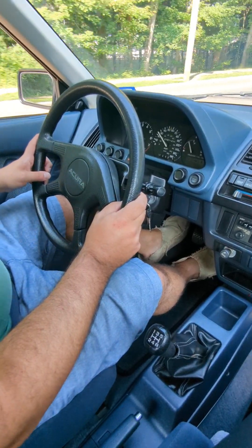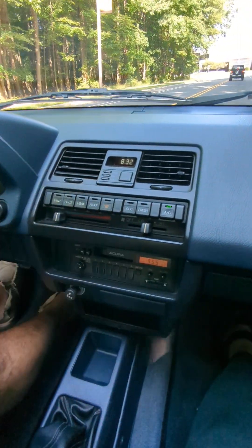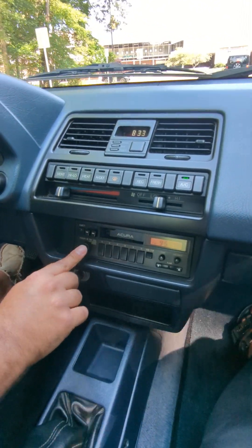Go over some of the features. AC is on — ice-cold. Radio is on; I don't have the antenna up, but it's illuminated.